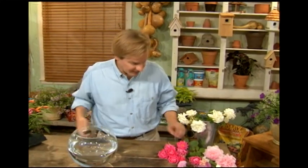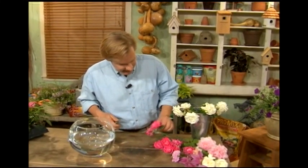I want to share a very simple project with you that involves flower arranging. You may say you have no ability to arrange flowers. Well, this is so simple, anyone can do it. It's just floating blossoms in water. I just want to show you some things that I hope will help.